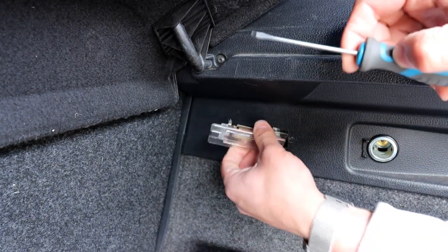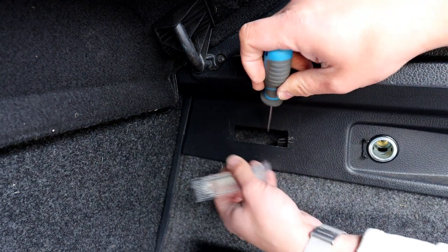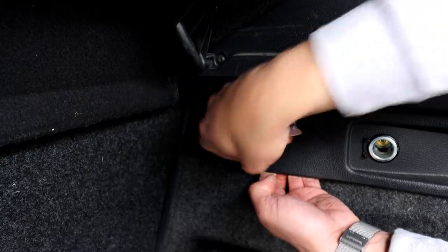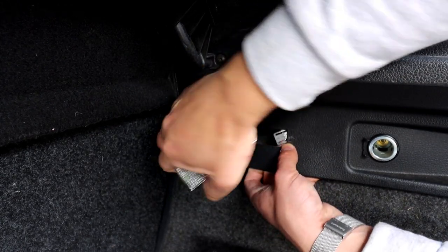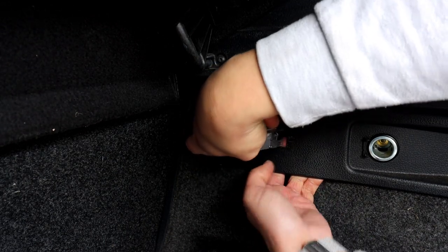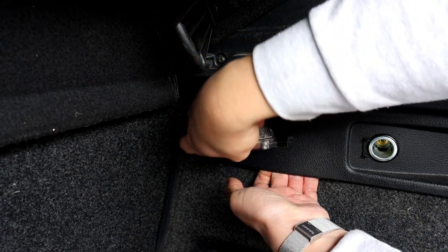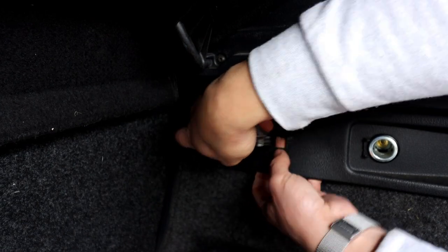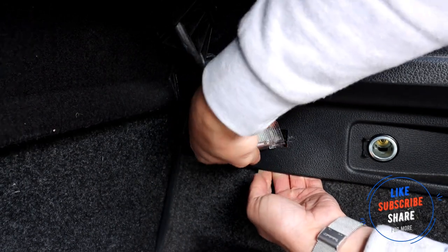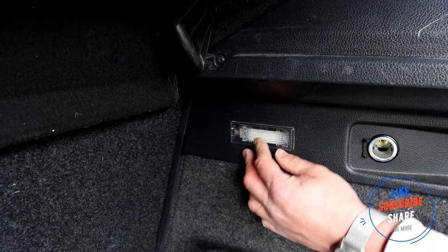In my case I'm going to replace the whole unit, so squeeze both tabs in. You need to get your fingers and hold the plug because there isn't a lot of cable. Slide it in and try to get your finger behind — it can only go in one way because of a little tab. Plug it in, push it on, and job done.